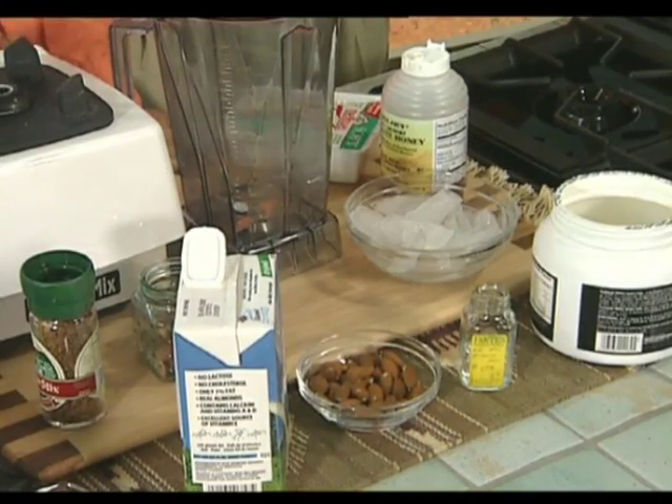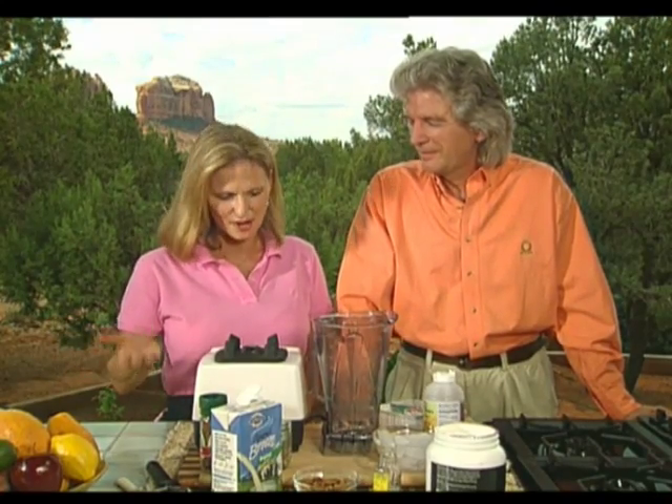We have a special guest today for our smoothie — Lawrence Curtis, a local artist and friend of mine. I turned Lawrence on to smoothies about a month ago. He tells us it's completely changed his life — he now has at least one meal a day as a smoothie. As he puts it, the bachelor angle: you don't have to cook. The smoothie we're making today is based on an old Ayurvedic formula for sustained energy.